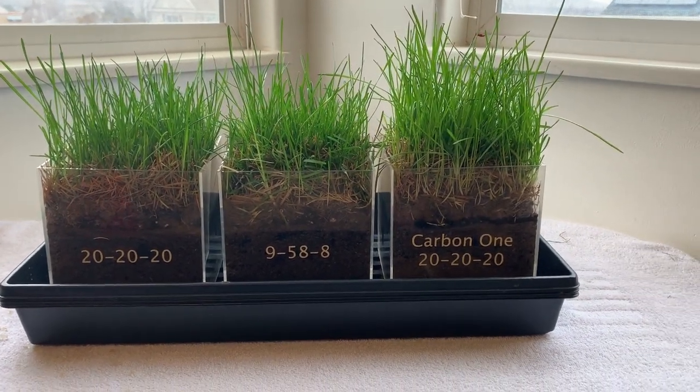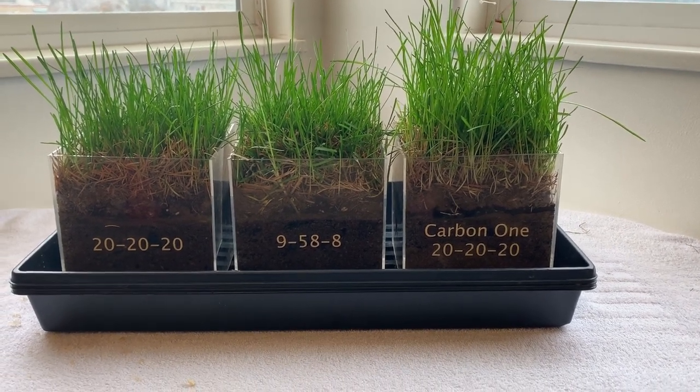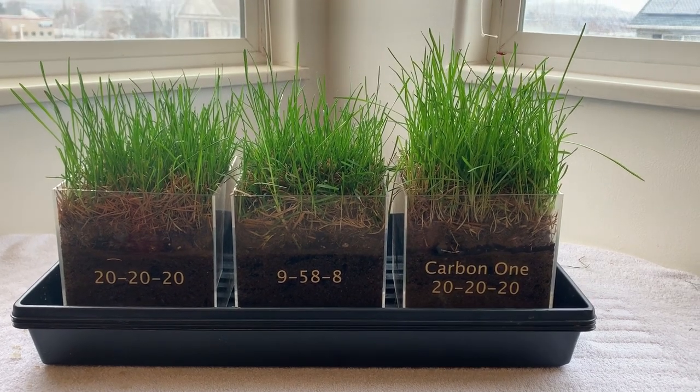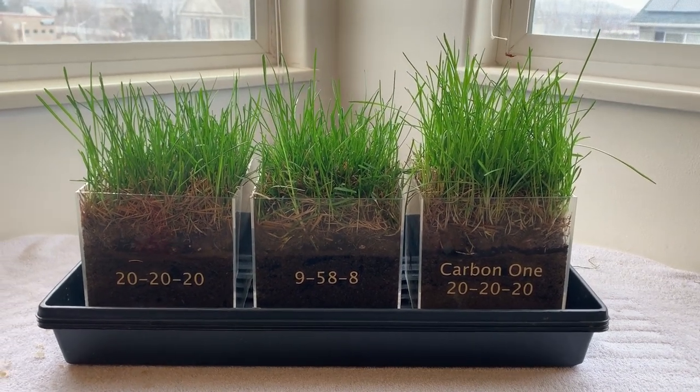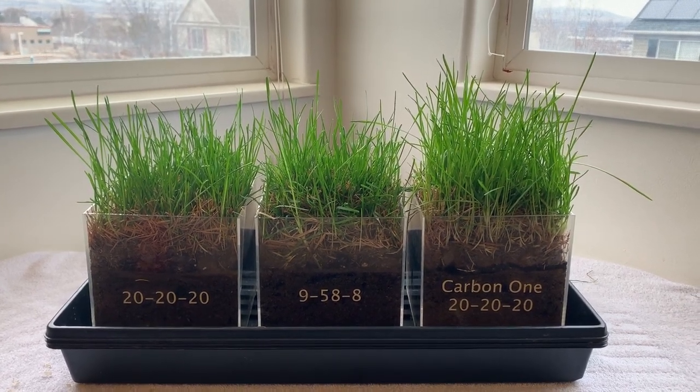But with Carbon-1, you're actually feeding the microbial life and you're going to start seeing the dead growth and the thatch start dying and breaking down a lot quicker. So that's just another benefit of using Carbon-1 that I wanted to mention.